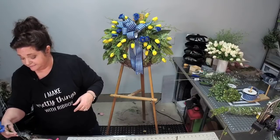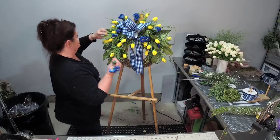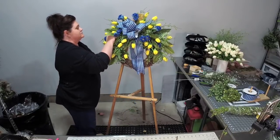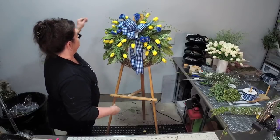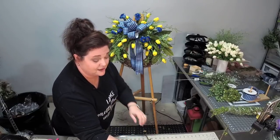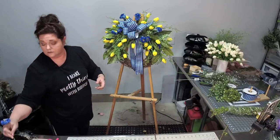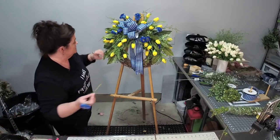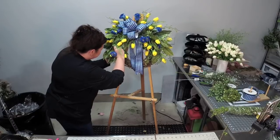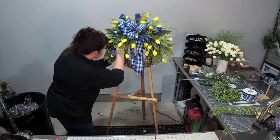This was in 2011, and my wreaths were nothing like this when I started teaching. Over the years I've learned what works, what doesn't work, what sells, what doesn't sell, who my customers are — which is super important. It saves a lot of time and money when you know who your customers are.